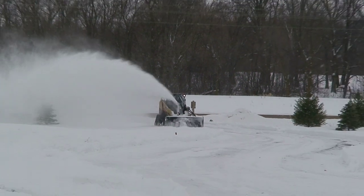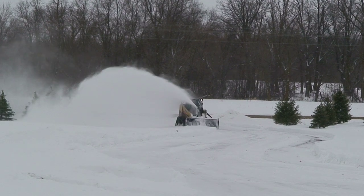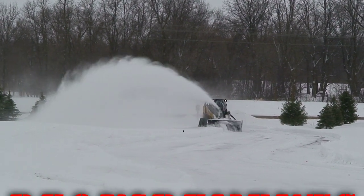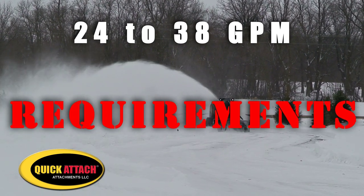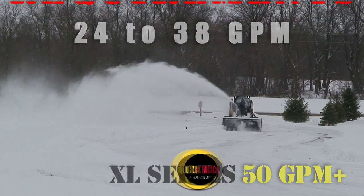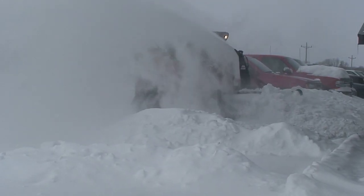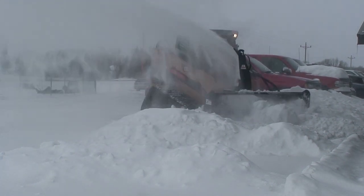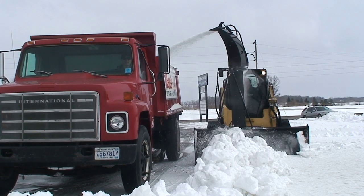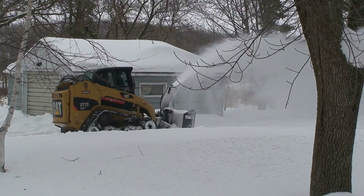If you live in snow country, the 2410 and 2410 XL quick-attach snow blower is a wise investment. Your skid steer will require 24 to 38 gallons per minute, and in the XL series upwards to 50 gallons per minute. This snow beast allows the auger to extend past the side plates to chew through hard wind-driven snow drifts and frozen snow banks. Another great feature is the truck loading chute option.